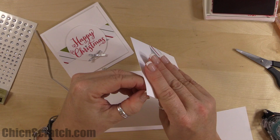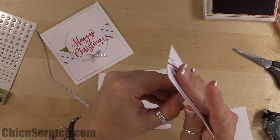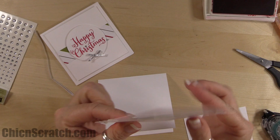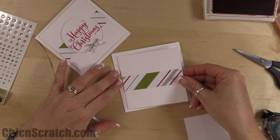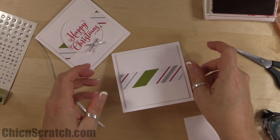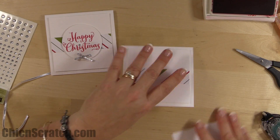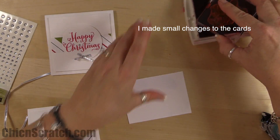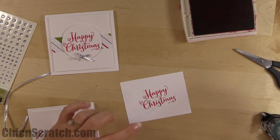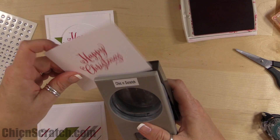This one sheet wonder is actually a repeat of one I did a year or two ago — it was the One Sheet Wonder Easter class, one of my online classes. I also gave it to my mailing list subscribers for free. It was Easter and this is Christmas — same layout, different occasion.